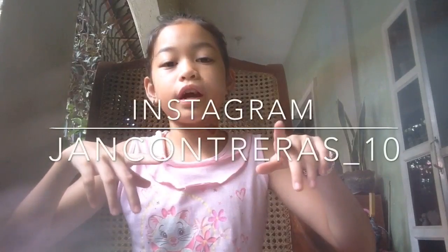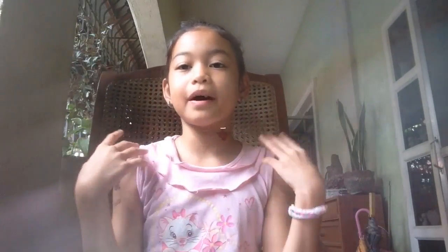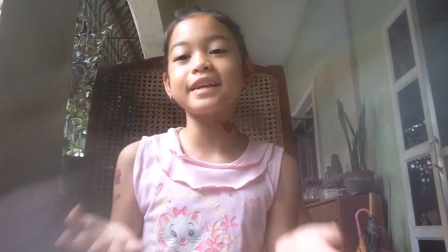Thank you guys so much for watching. If you like this video, please give it a thumbs up and comment down below what more videos you want me to do next. Don't forget to follow my Instagram, Snapchat, Musical.ly, and Twitter. I'll see you later guys — toodles!